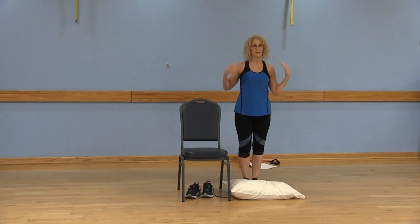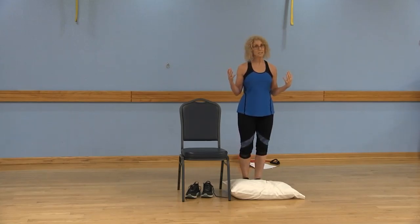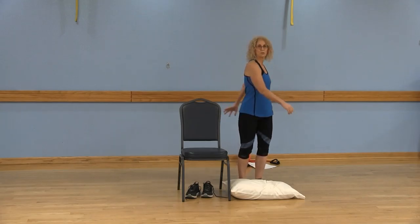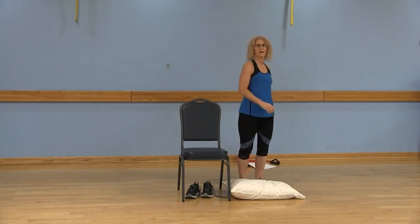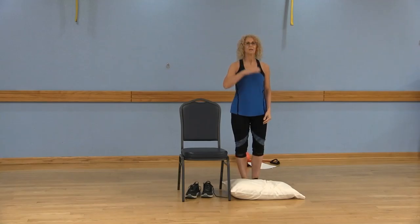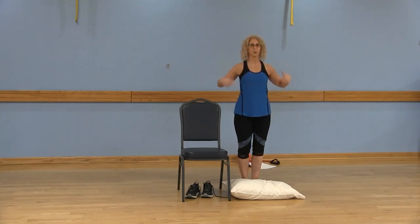We're going to do it on the other side. If you need to take a break, go ahead and take that break. Let's just do the little tree trunks here, letting those arms dangle. All righty, let's come back. Nice tall posture, abs in, chin parallel to the floor. Shoulders above the hips, hips above the knees and the ankles.